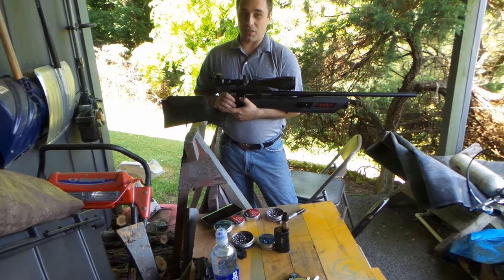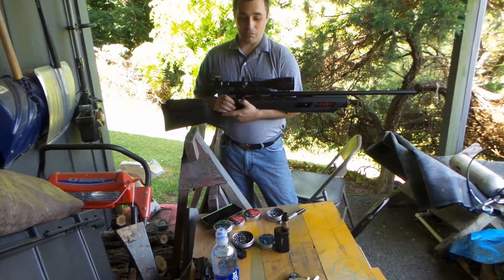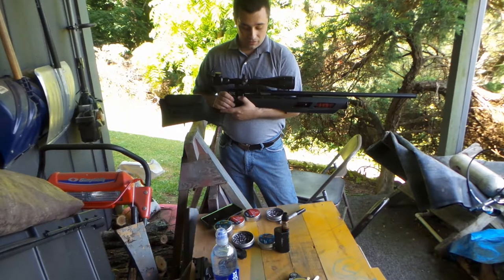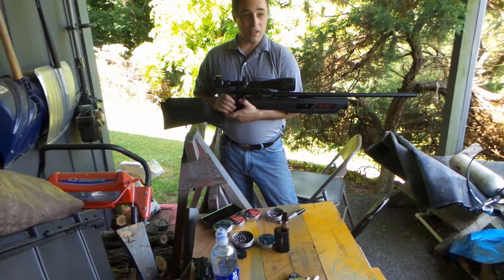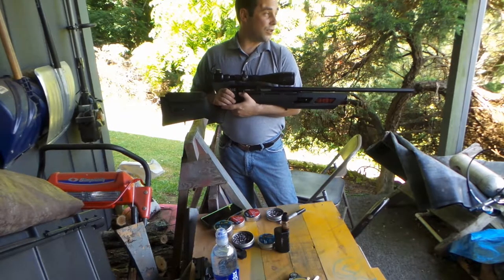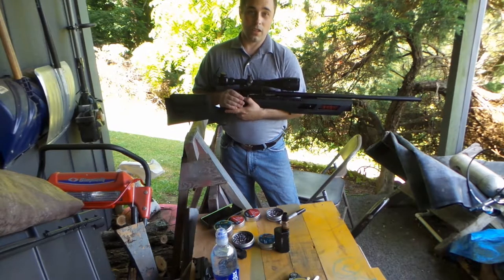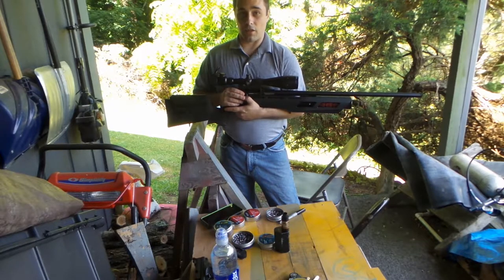This is an expensive hobby to get into. I've got a ton of different guns and I've spent a lot of money on some of them. But this Gauntlet you can get right now — they've got the .177 and the .22. I've got the .22 and it's $228.99.